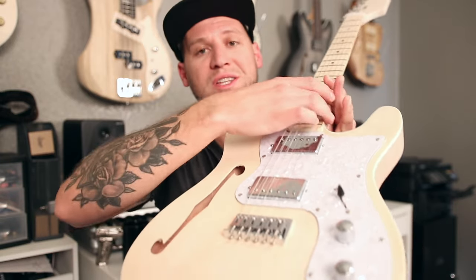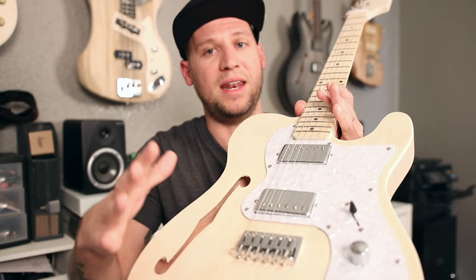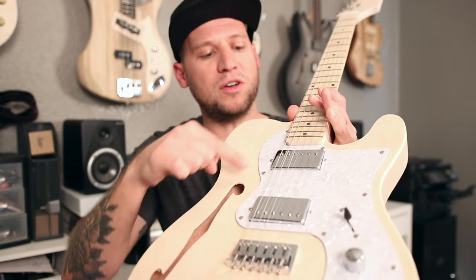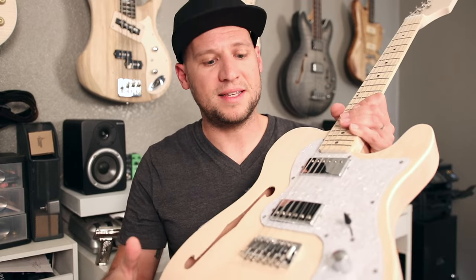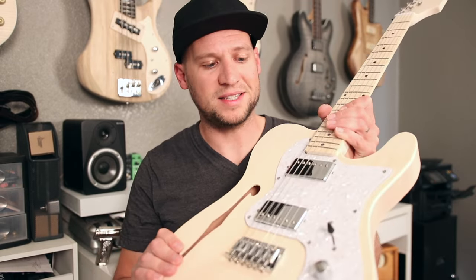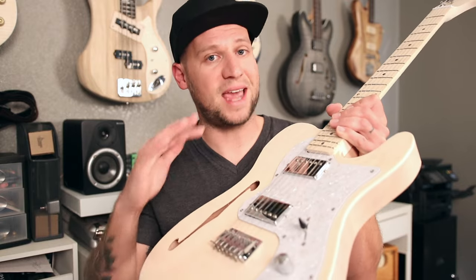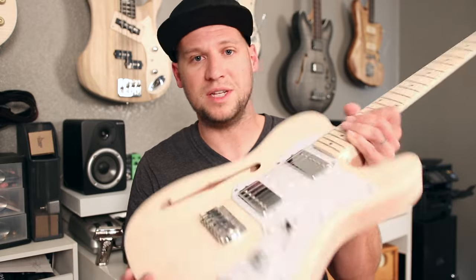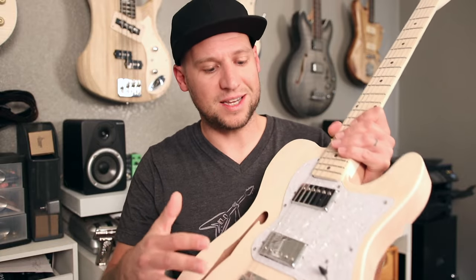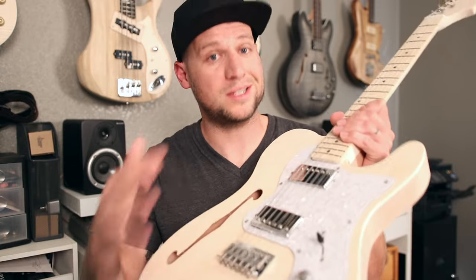When I screwed down the pickguard in the pre-drilled holes, it not only aligned perfectly with the neck pocket, it also aligned the humbuckers perfectly in line with the string spacing. What that tells you is what I already know about the Fretwire — they offer really quality guitar kits, and in the event that you get a bad one, their customer service takes care of you. You don't have to worry about overseas shipping to China or fighting over the wrong fretboard from a dropdown menu. They really value you as a customer and want to make sure you end up with a guitar you actually like.